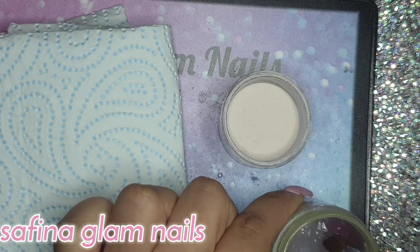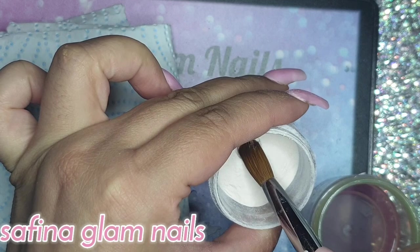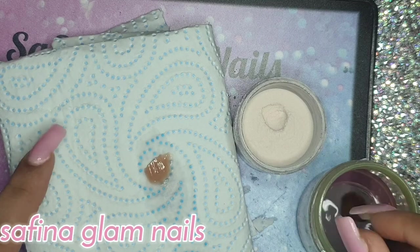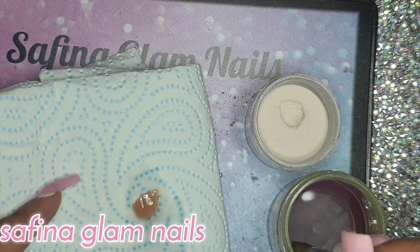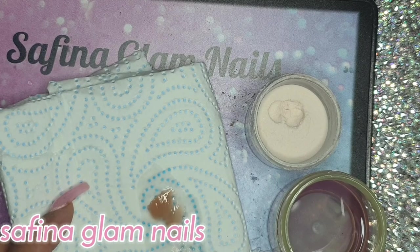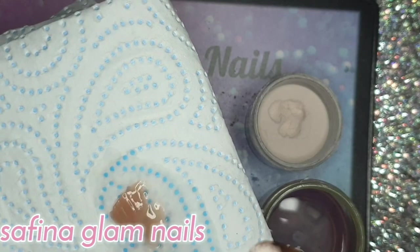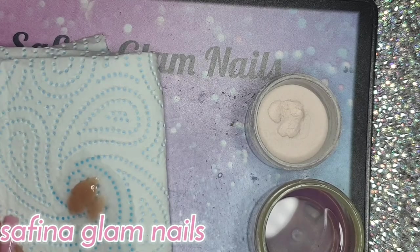If you do see any specks, just run it through the grinder again. Let's see if this works — I've put a bit too much powder on there, but look at that: no specks of chalk in the acrylic at all! You can add more chalk or less chalk depending on your preference, but it really does work.